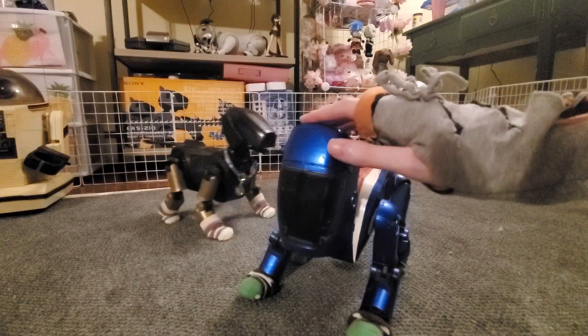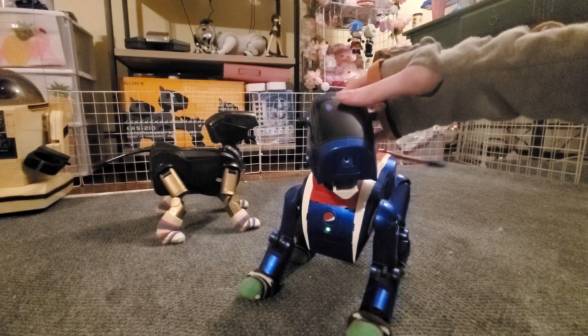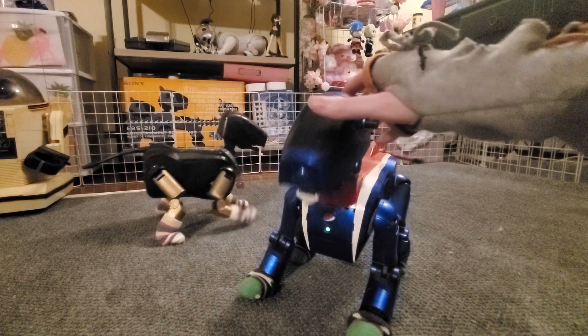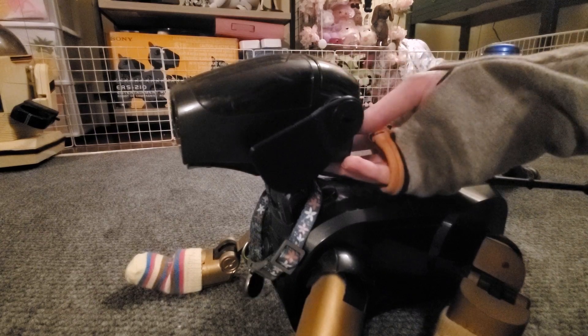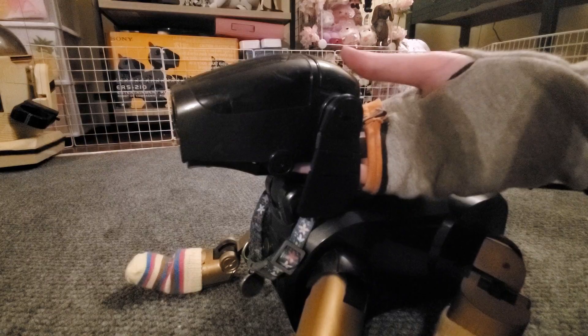The 111 only has one touch sensor, and it's really more of a button on their head. You can use this sensor to praise, scold, or get your AIBO's attention depending on how long you hold it down for. A quick tap is to scold, a slightly longer tap is to get their attention, and holding the sensor down is considered praise.